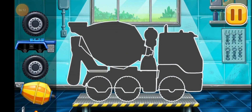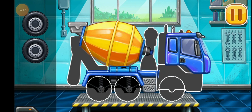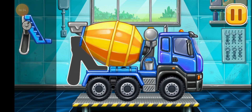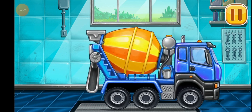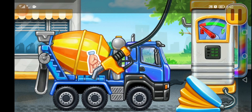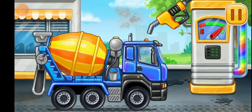We need to assemble Cement mixer. Don't stop. Filling Cement mixer. Pump. You're doing really great.